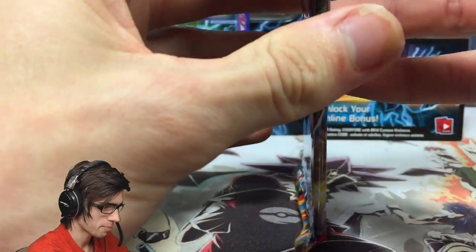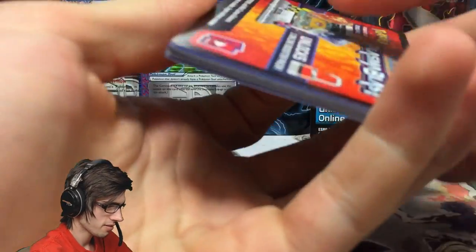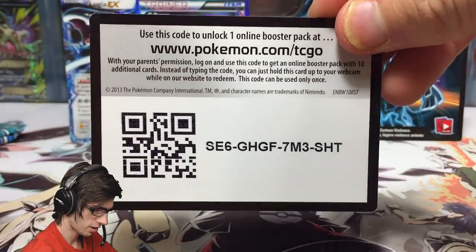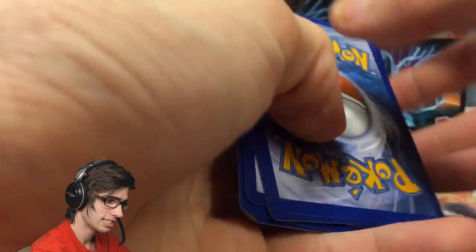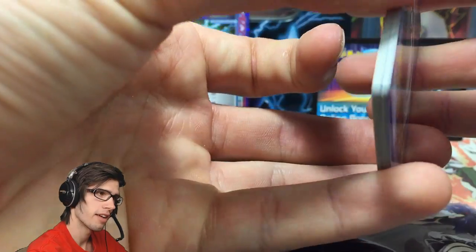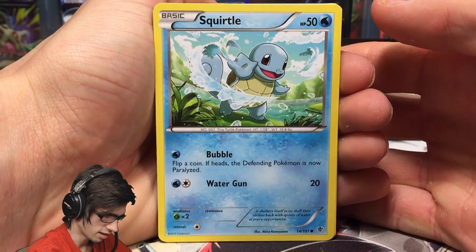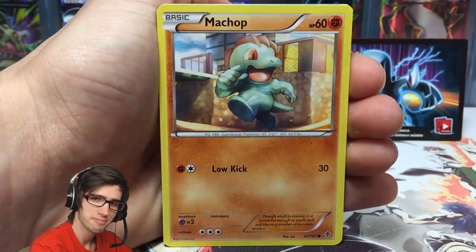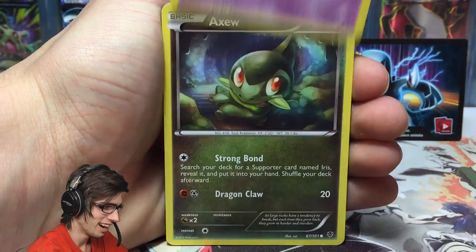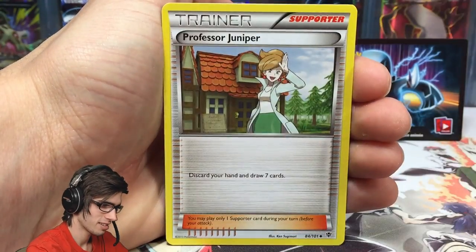Plasma Blast pack number two with the Genesect pack art. Genesect is another featured Pokemon from Plasma Blast. Plasma Blast was actually the set that first got me back into the TCG opening vibe after a big hiatus from years ago. I just saw Plasma Blast and thought, let's start cracking into packs again. I don't know what it was about this set, but it kind of just inspired me.